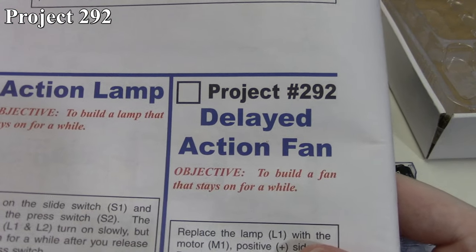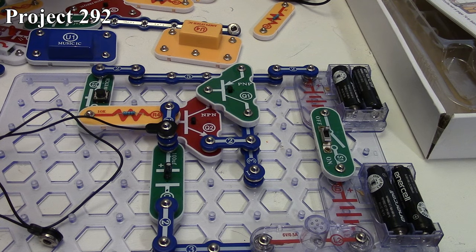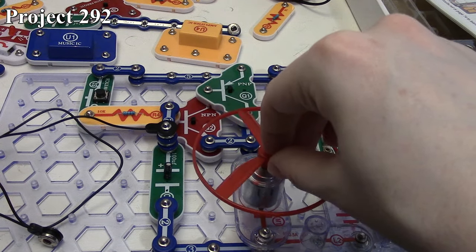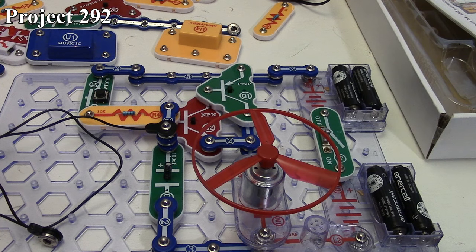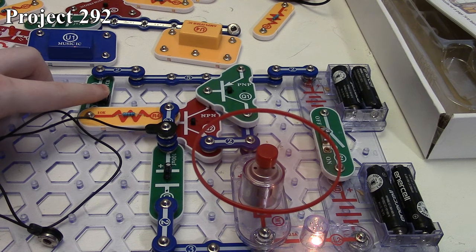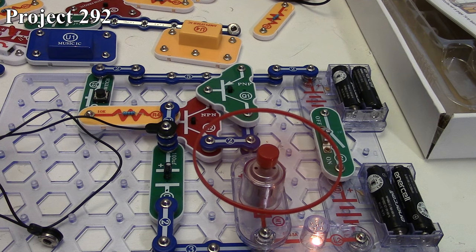Project 292 is the delayed action fan. We remove our 2.5-volt lamp, take our motor positive side up, connect it, and put our fan on. Our circuit is on, nothing happens like before. Press the press switch and our motor spins up and our 6-volt lamp comes on. When we release the press switch, the motor and 6-volt lamp stay on because our 100 microfarad capacitor is providing current through the base of the transistor to keep them on. However, you can hear the motor slowing down as the capacitor discharges, not allowing the transistors to stay on and provide as much current.